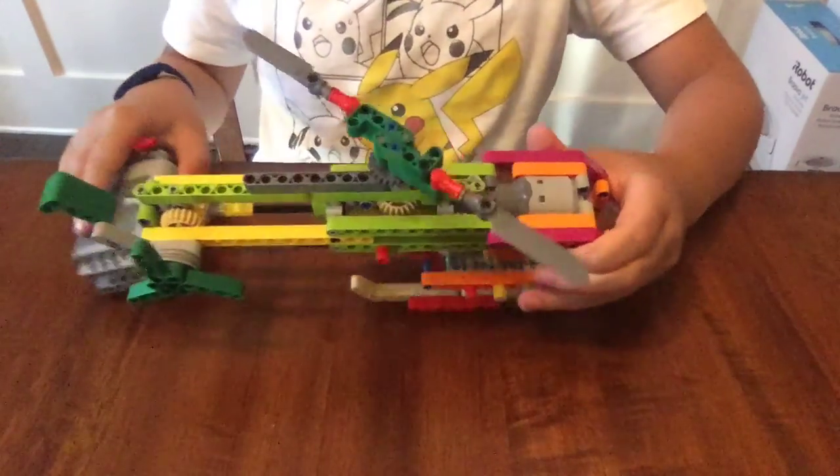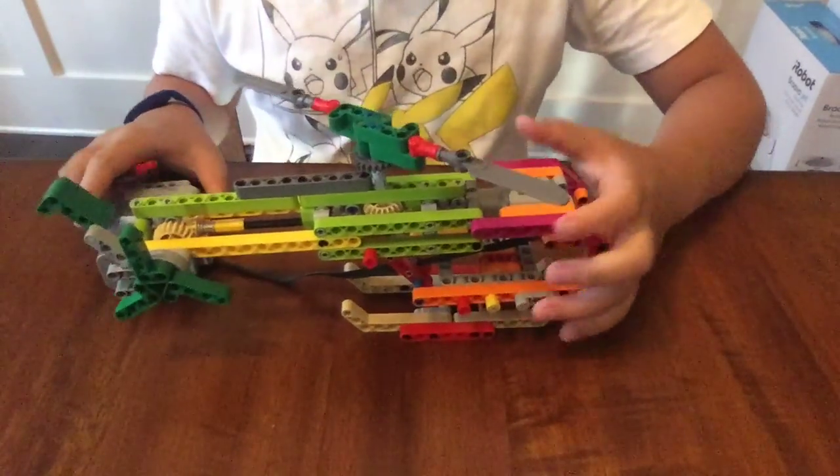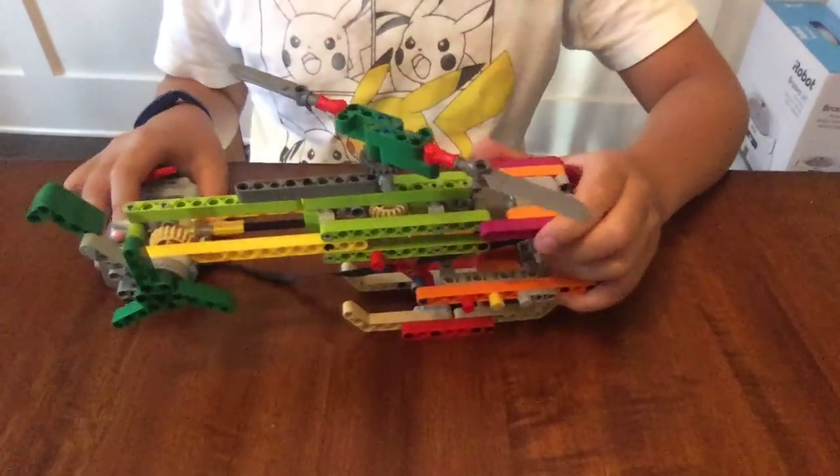Hey everyone, welcome back. Today's model is this helicopter model. Even, sadly, it can't fly, but it's still cool.